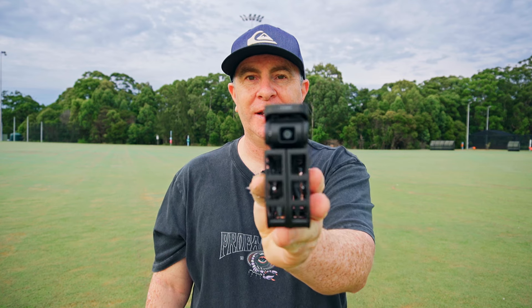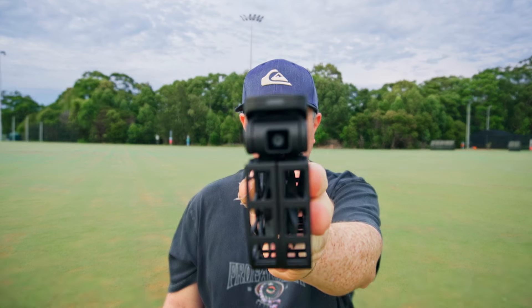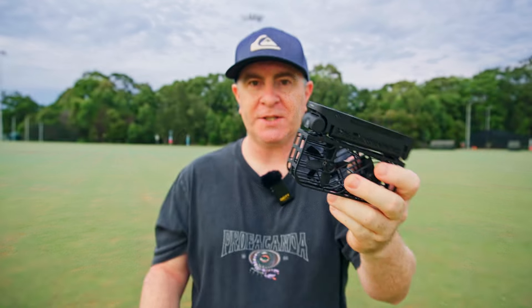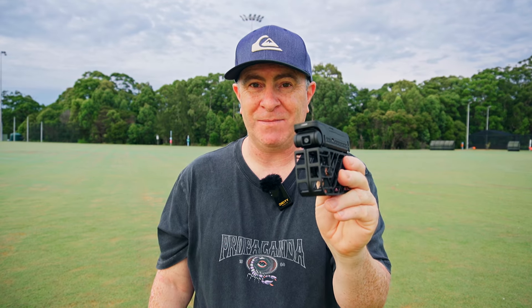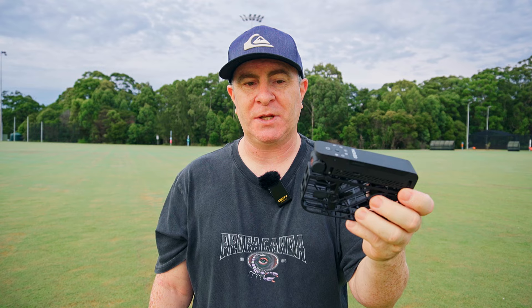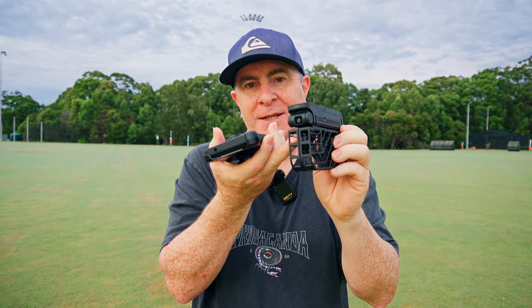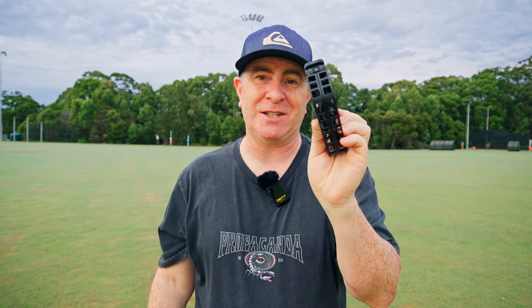Another thing I really wish would change: you can see the tiny lens at the front of the device. When you turn it off, that lens stays right at the front, exposed to the elements. And it's front heavy, so if you drop it, it's going to land face down on the ground. I would really love for that lens to tuck in underneath when you turn the device off, so that it's protected and we don't scratch it.